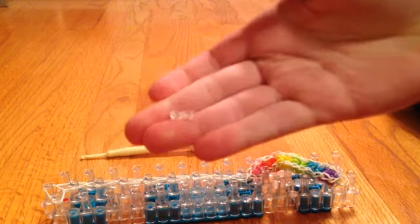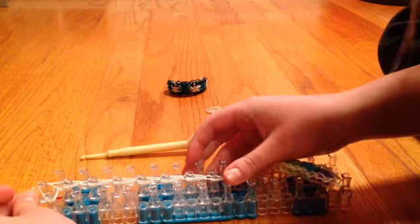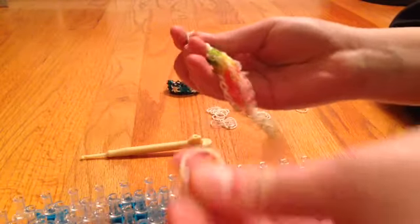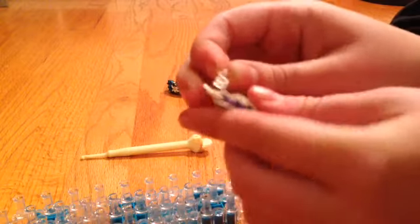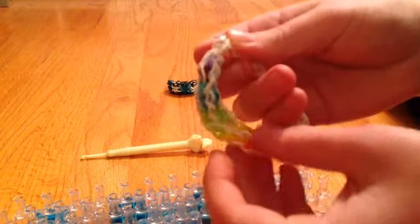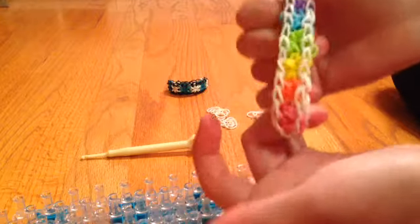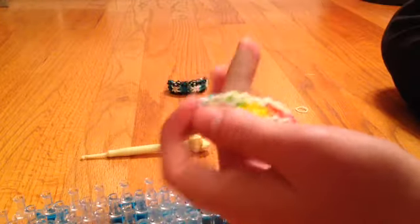Take whatever clip you're going to use — I'm using my S-clip — and clip it on so that it will stay. Then take this off. Now I have that on. Take your end and stick it on. And there you go — you have your very own Rainbow Loom Starburst Bracelet! I hope you guys really liked this. It would be great if you could leave a thumbs up. Bye, thanks for watching, and keep on crafting.